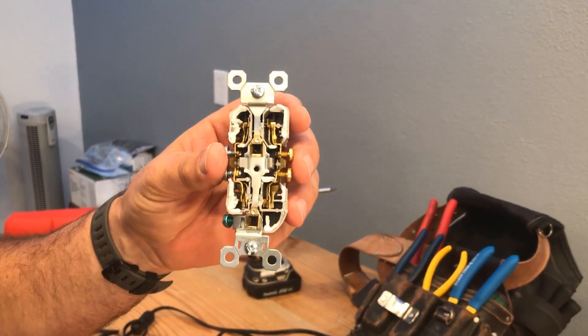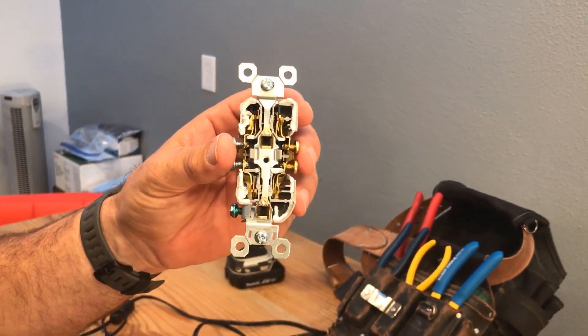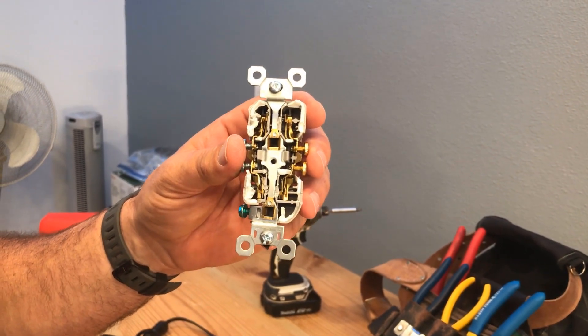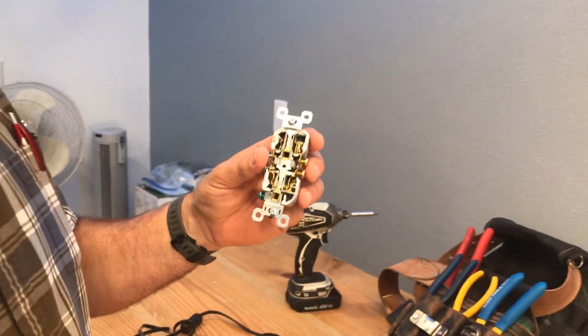As you can see on the standard receptacle, there's not a lot there, so the fact that they wear out is going to happen easily. If you have a house that's 30, 40, or 50 years old, unless that outlet was never used, you should just change them out — they're going to be worn out.